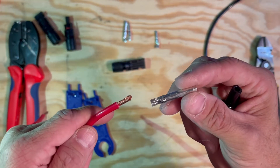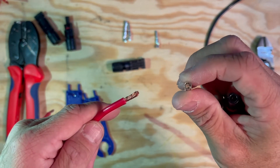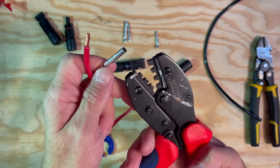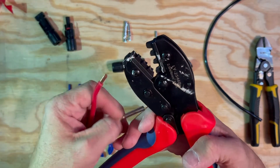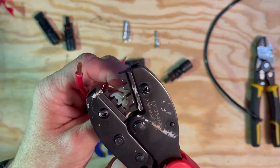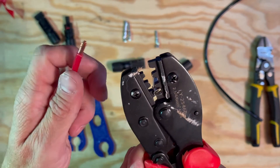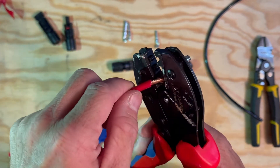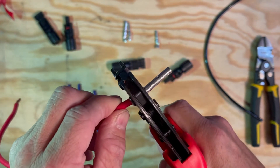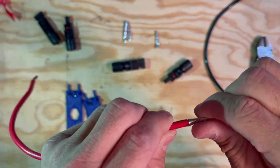The first step in making the MC4 connector is to put the metal terminal on. We're going to make the male end first, so we're going to start with a female connector. We'll need our MC4 crimp connector for this. I find it easier to put the connector in first, apply a little pressure to hold it, slide it in, and then crimp. And that's all there is to that.